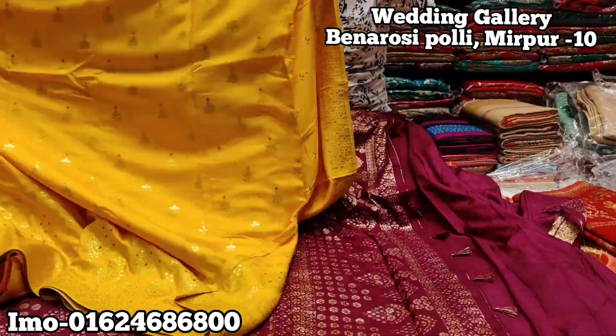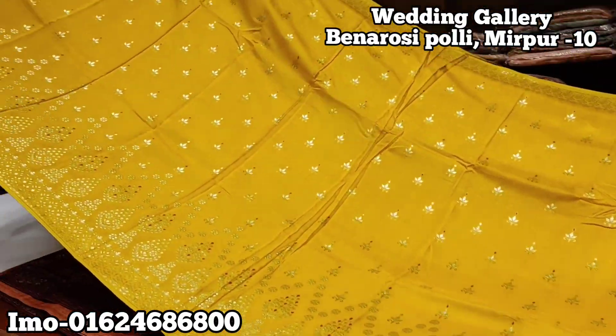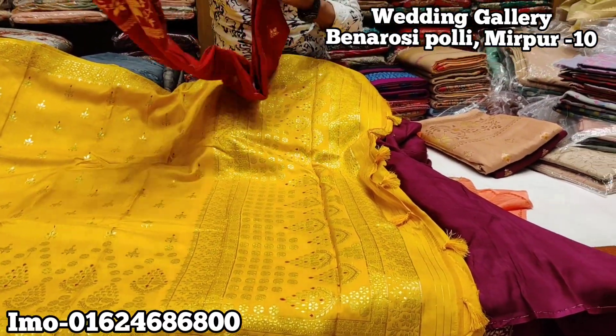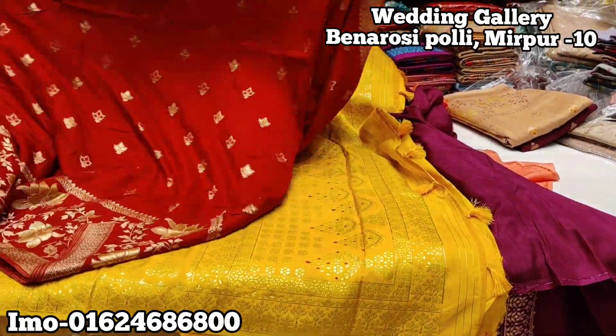I'm looking around — you look around. This is nice, it's a thousand. I'm happy to see the color on different colors. This color is a color color — here you can see the color.